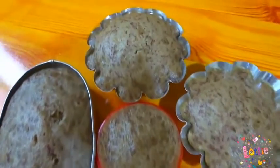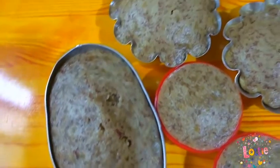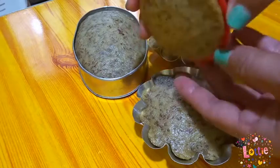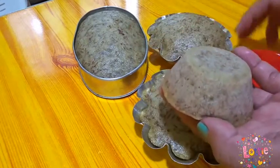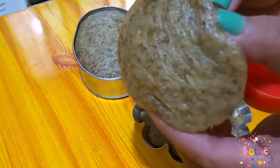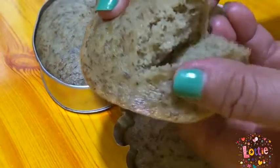Ayan na mga people, ang ating finished product. Mukhang masarap sya. Tara mga people, i-check natin kung gaano kalambot ang aking banana bread or banana cake. Tignan nyo mga people — pinipindot-pindot ko sya. Ang lambot!